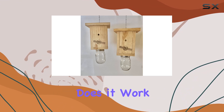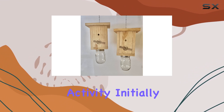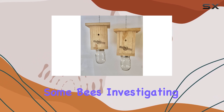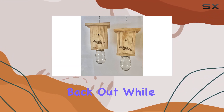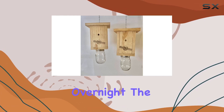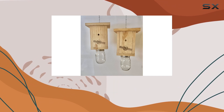The key question is: does it work? In my testing, I placed the traps near known carpenter bee activity. Initially I was skeptical, but over time I did observe some bees investigating the traps. The entry holes are designed to allow bees in but make it difficult for them to find their way back out. While I didn't see a dramatic reduction in carpenter bee activity overnight, the traps did seem to catch a few.